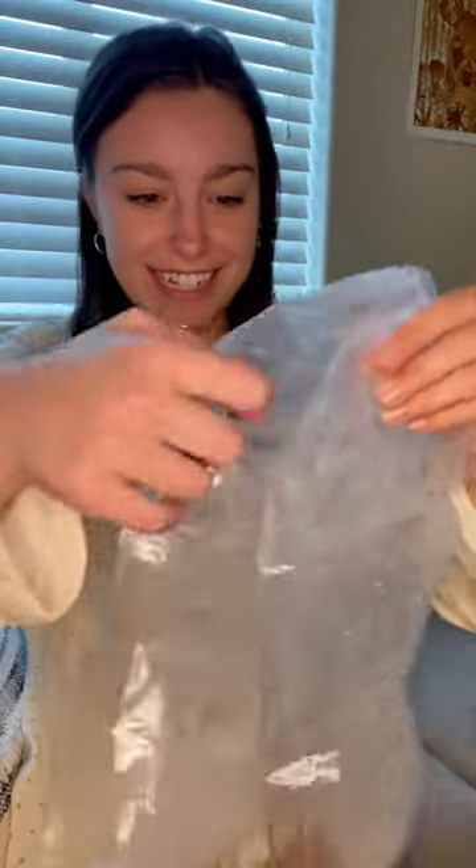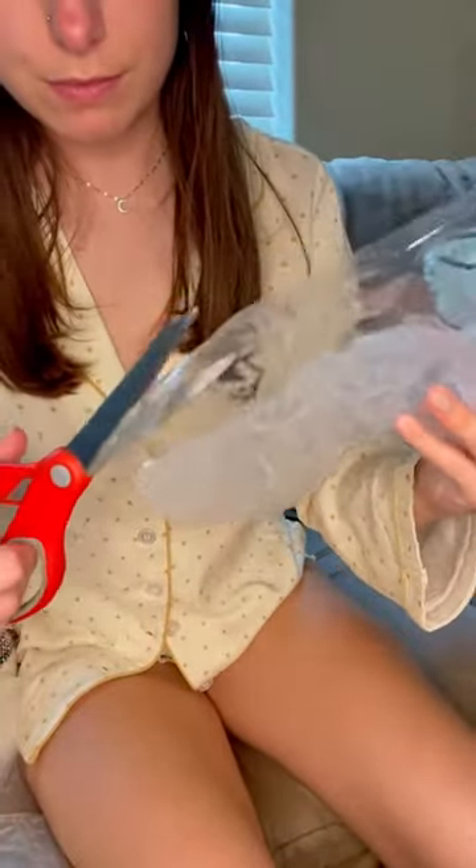First, I cleaned and dried my feet, and I took out the foot mask and cut it along the dotted line as indicated. This was my genuine reaction to putting my foot in the mask.